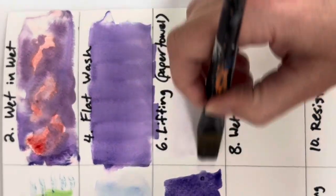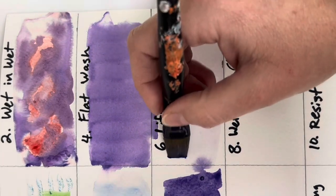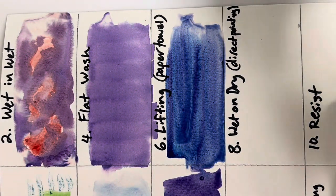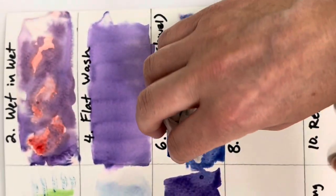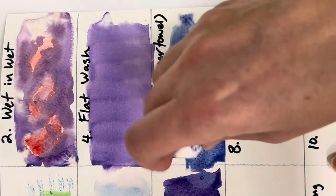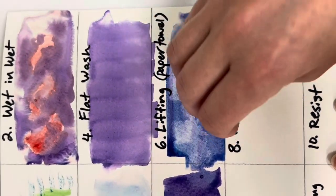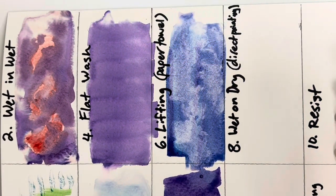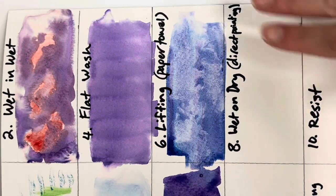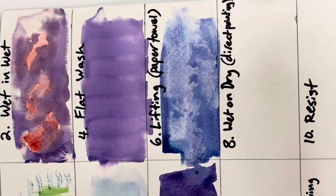Lifting is also really cool. Make another wash — I'll use a bluish purple here, which is also great for skies. Start with a wash, then rip up small pieces of paper towel, crumple them up, and squish them onto the paint while it's still wet, lifting some of the paint off. This creates really cool cloud effects. You can also use Q-tips or a wet paper towel instead, but you have to work fast — the paint needs to be quite wet. Plan ahead a little bit.